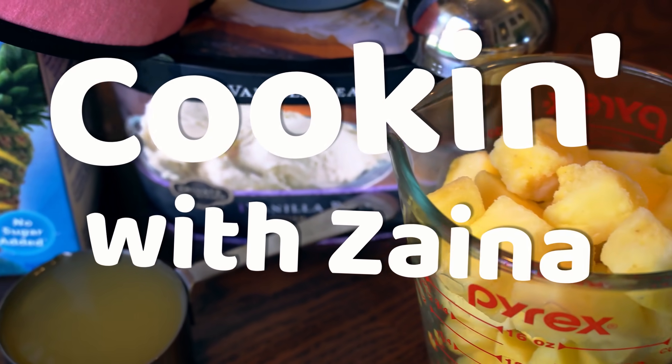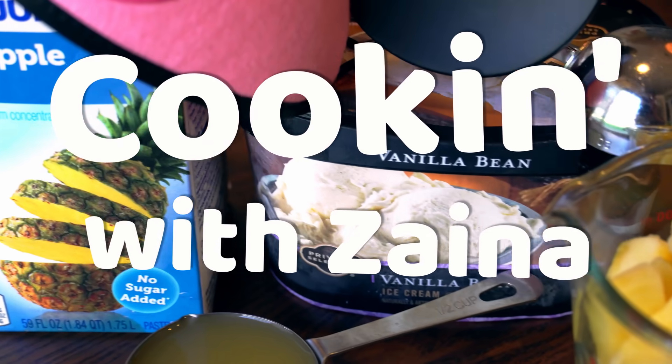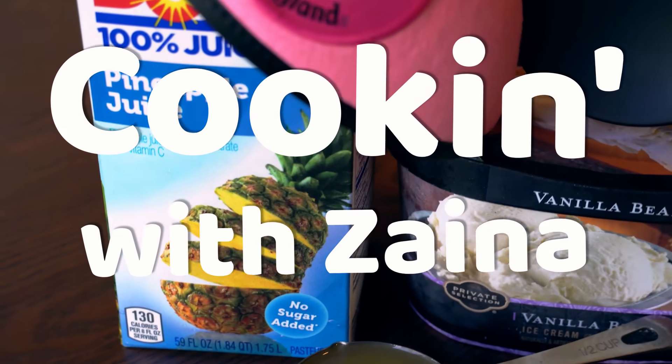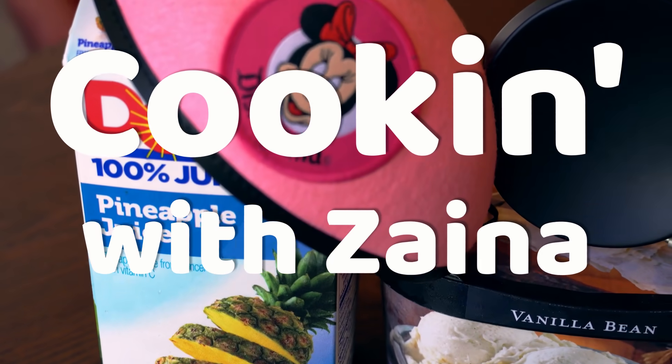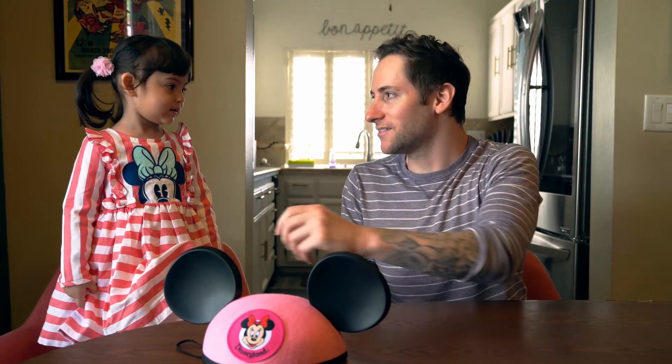Oh my god, she's not really a mouse. Do you like Disneyland? Yes! Disneyland's fun! Disneyland's funer than TV! Yeah, it's so fun on TV!